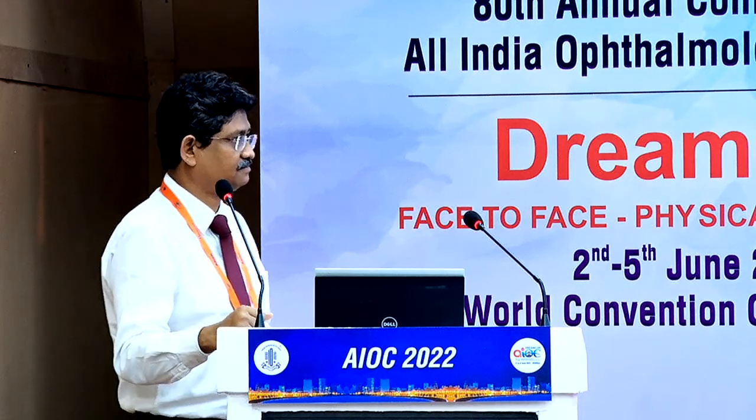Thank you. For want of time, we'll stop the discussion now and request Dr. Anirudh Maithi for his presentation. Thank you, Dr. Rupak.